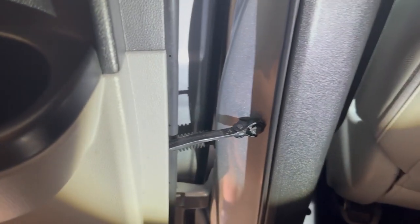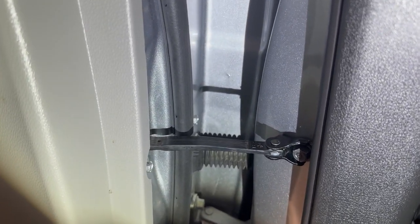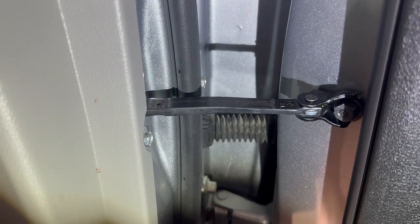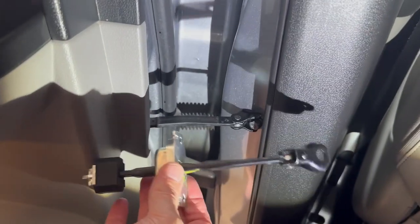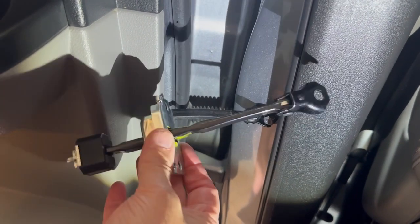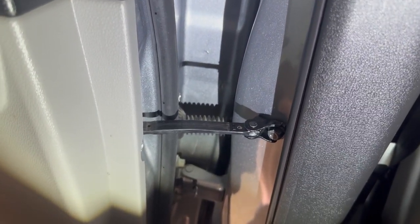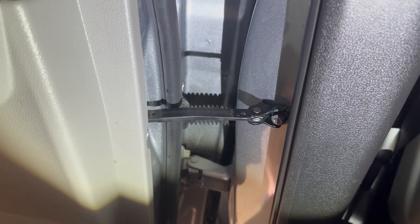Going inside the driver's side rear door, this is the part we're going to be replacing — it's just not long enough to let the door open up wide. We're going to be replacing it with the longer version, which is the ones used on the front door. There are actually two different part numbers because there's a left and right side; I will leave the part numbers down in the description.